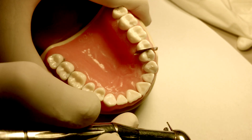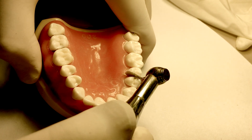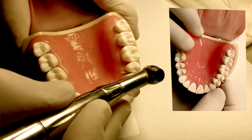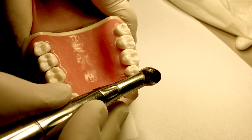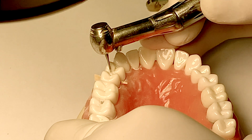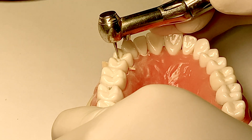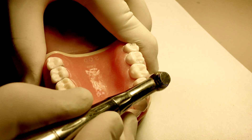At this point you have not broken contact. You are using the matrix band as a reminder not to encroach on the adjacent tooth. You could also use a wedge as a reminder to make sure you're not encroaching on the adjacent tooth. As you become more comfortable with the class 2 amalgam preparation, you can remove the wedge and matrix band as you extend the prep towards the adjacent tooth.